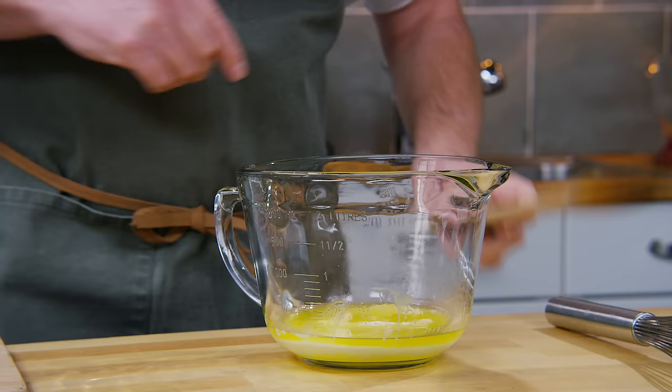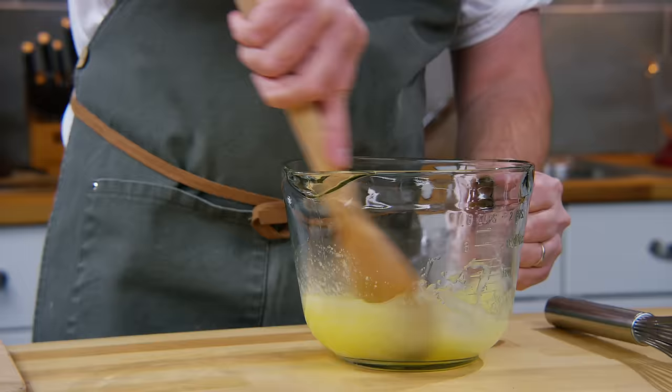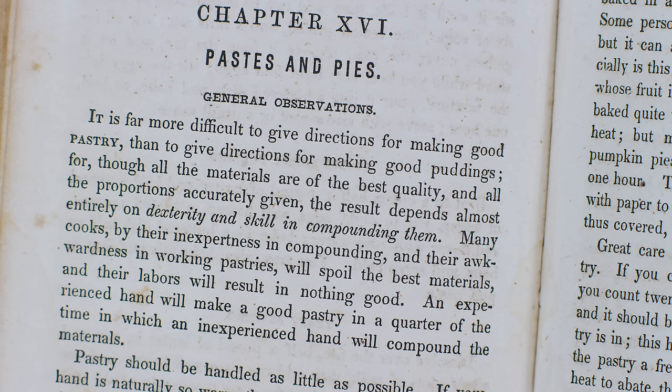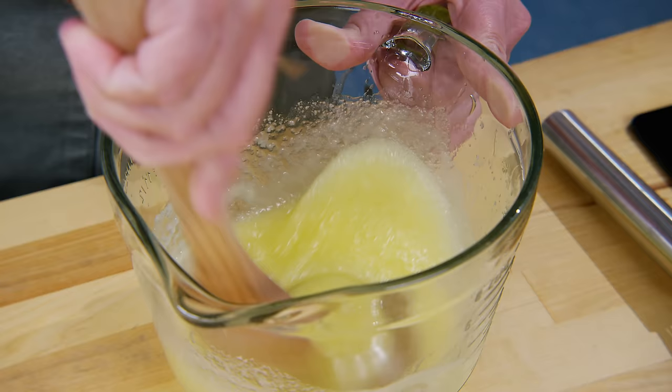We're going to do a recipe called lemon pie and it starts out with melted butter and sugar which we mix together. At the beginning of this chapter on pastes and pies, called general observations, there are four pages essentially saying that if these recipes don't work out it's your own inexpertise - that it takes a lot to learn how to bake a pie, that you will spoil the best materials if you don't know what you're doing. And that may come back to haunt me later in the recipe.